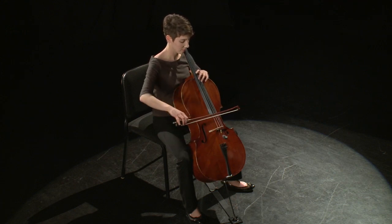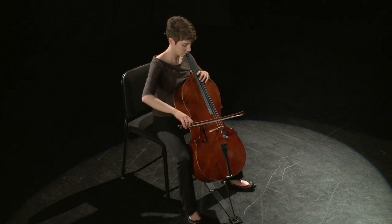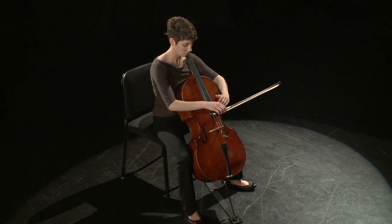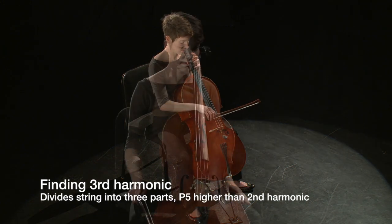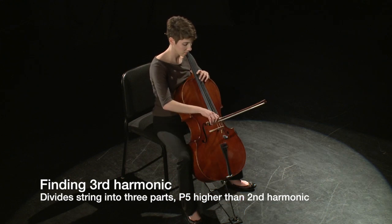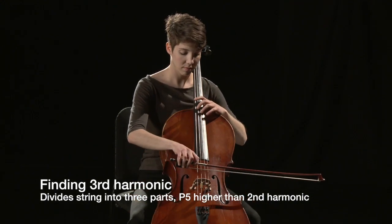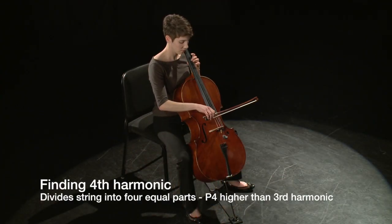Moving the hand towards the nut or the bridge will produce more harmonics. There is a harmonic that divides the string into three equal parts, and there is a harmonic that divides the string into four equal parts.